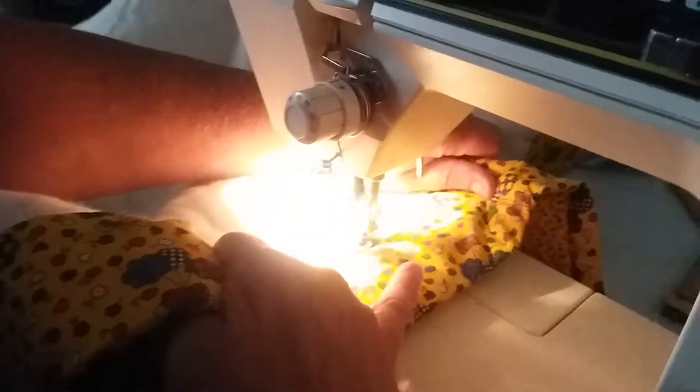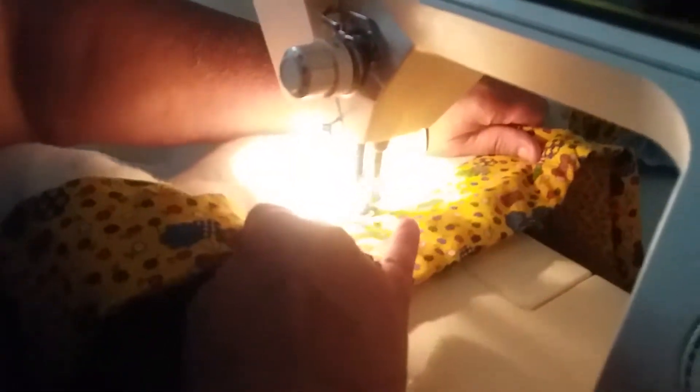This quilt will be for sale and I'll put that information in the description. Okay, this is just simply doing a straight stitch.